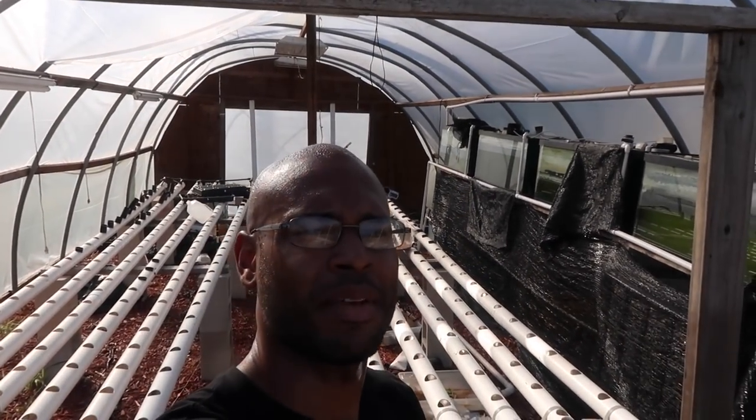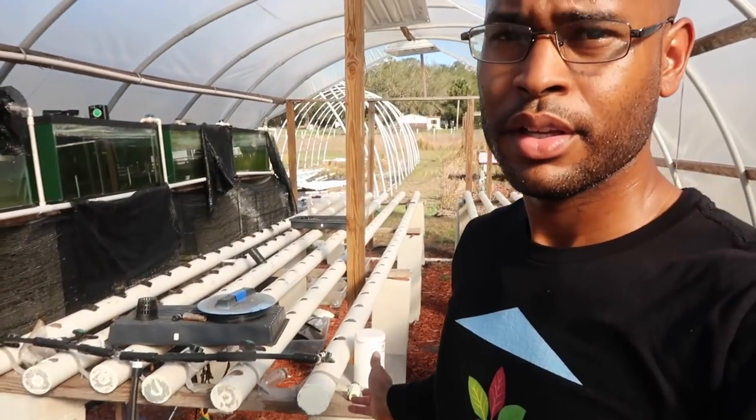Hopefully you've enjoyed seeing the old system and learned something from it — got a little insight on what it looked like. I'm going to use these lights in there as well since they work pretty well. This is not my first, second, third, or fourth system — I've built so many systems. I'm just happy to share this with you guys before I tear it down, because after this there's no more.